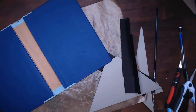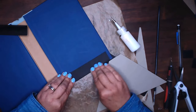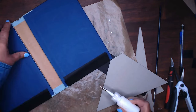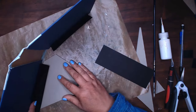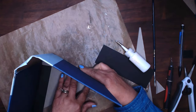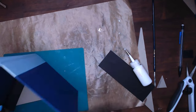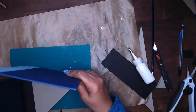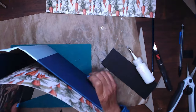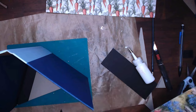I also cut some pieces of scrap cardstock about two inches by whatever the width of the book was, scored it in half or just folded it, added some glue, and just made a base for everything to sit on. I had some excess of that blue cardstock so I used my knife to cut it off. Now of course I needed to make something on the top so I do that next.